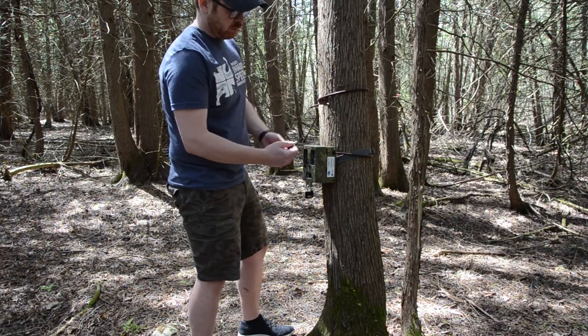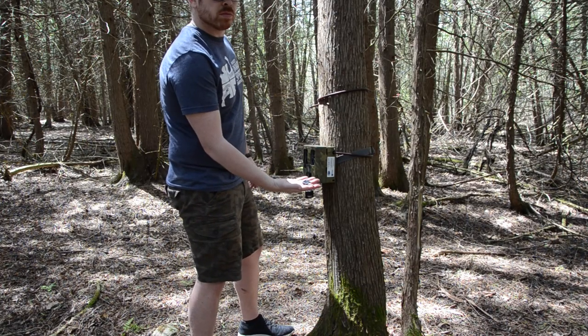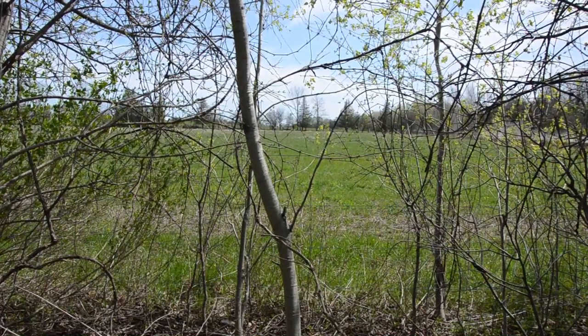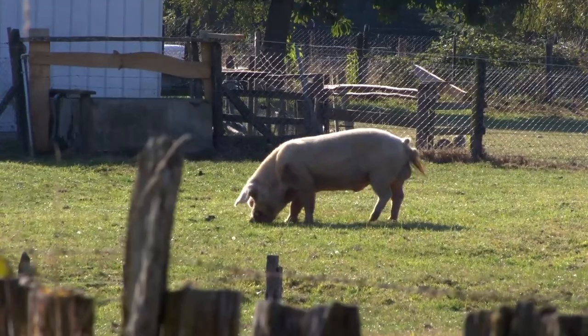Before leaving, ensure that you have both keys in hand and that your camera is secured tightly to the tree. In this example, we chose an area on private property in a woodlot that is adjacent to a pig farm.